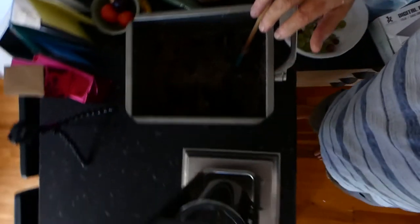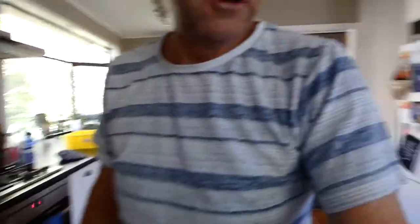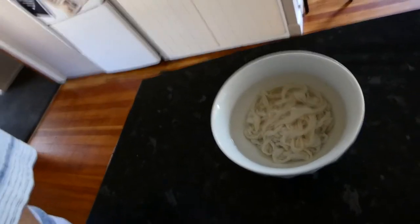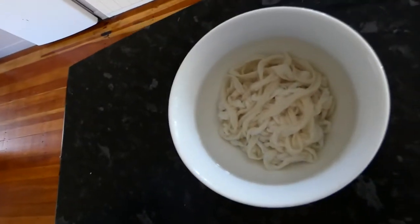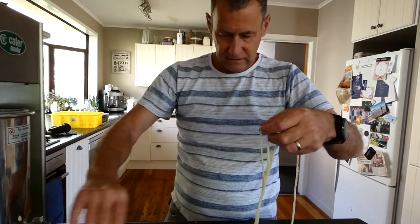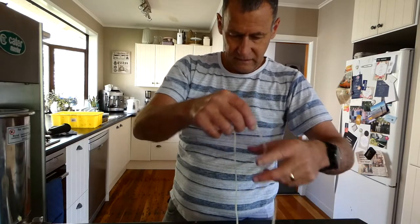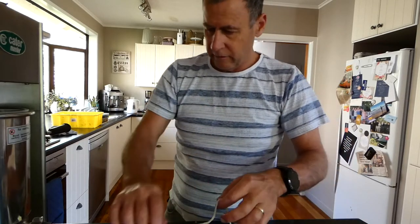So now what we move to is the stuffing. What we need to do is use these sausage skins. So that's the 19mm sausage skin — find the end of it somewhere here and we thread it on.